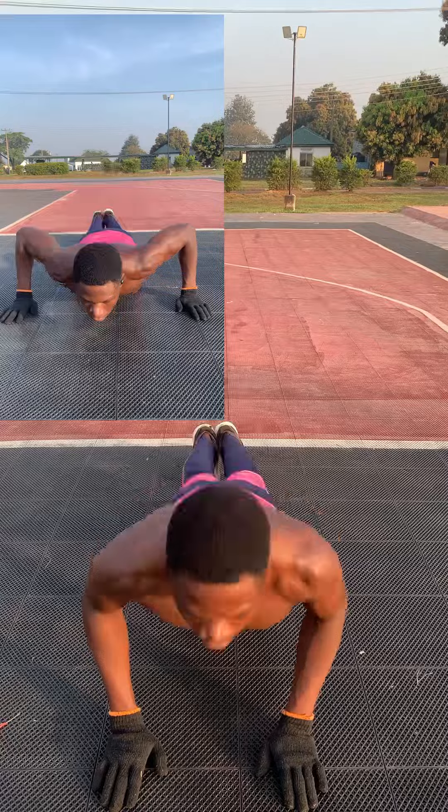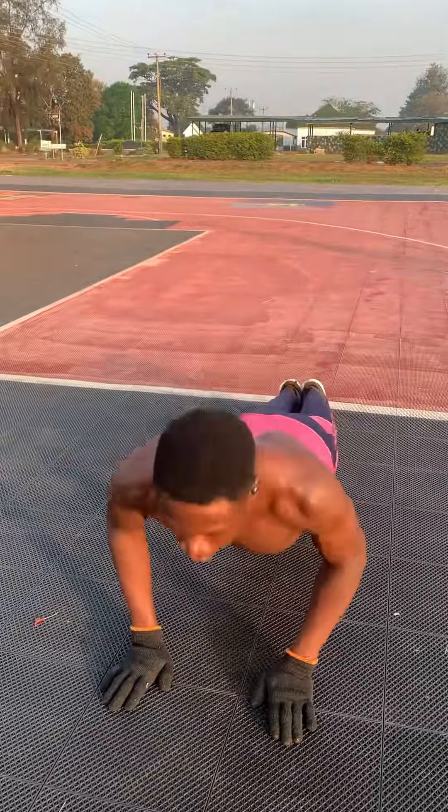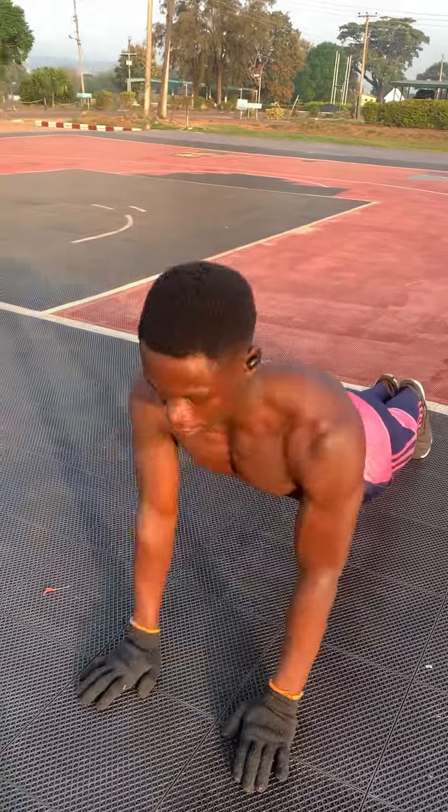By day five we had already done 1,000 push-ups, which is a continuation of our 8,000 push-up challenge.